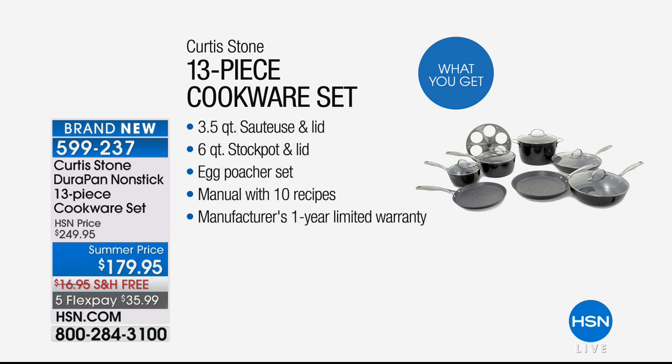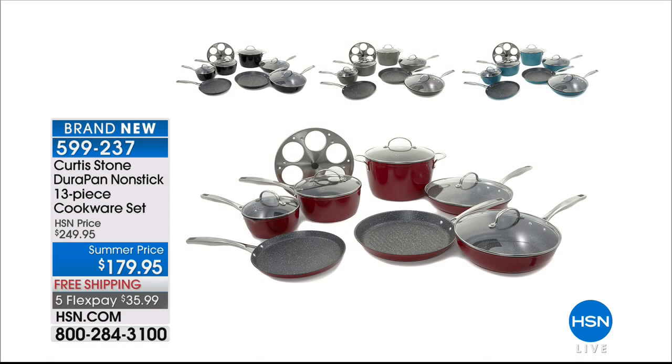You're getting the saucepans, the sauté pan, a six-quart stockpot, crepe pans, grill pans, egg poachers, fry pans — everything a cook could wish for. And with the easy cleanup, even the dishwasher is going to be happy. We've got a fabulous price at $179.95, free shipping.